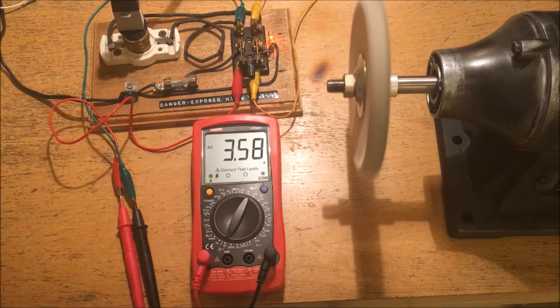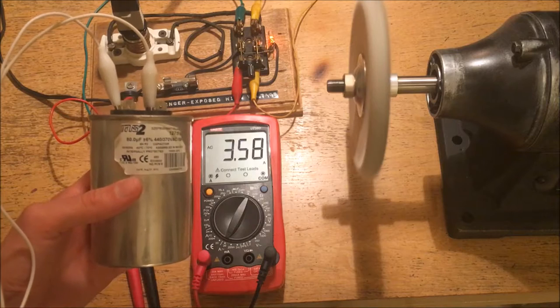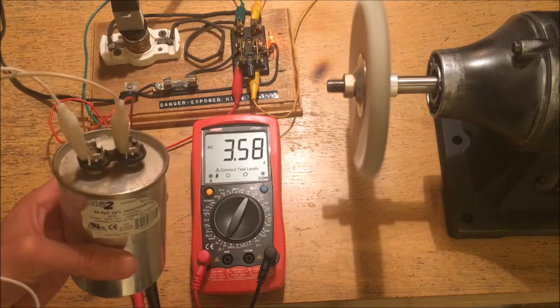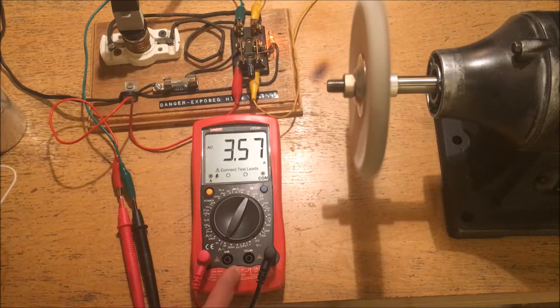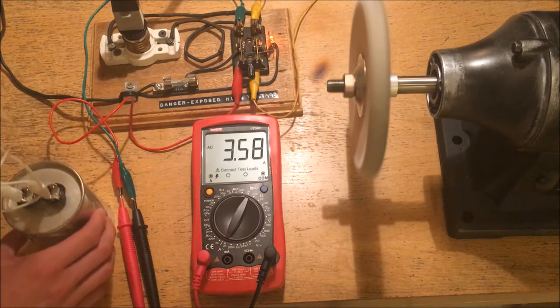Now how might I be able to correct this? Well, I have here an 80 microfarad capacitor from an air conditioner. This is a 440 volt AC unpolarized electrolytic capacitor. What I'm going to do is connect this across the downstream side of the load — the multimeter side — while this motor is running. So I'm going to get this set up here and see what happens when I connect it.